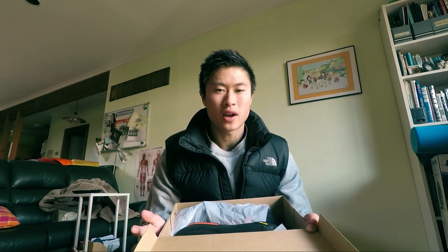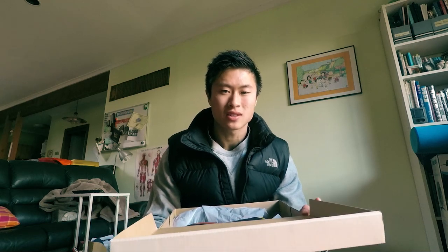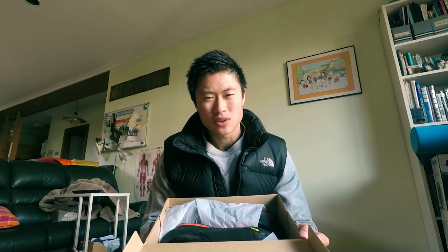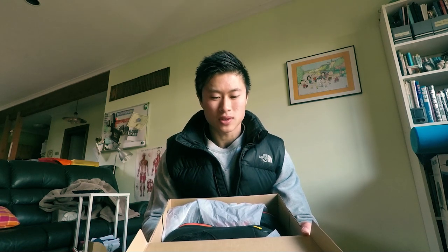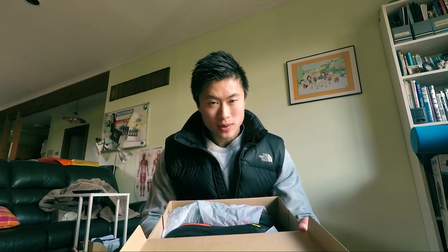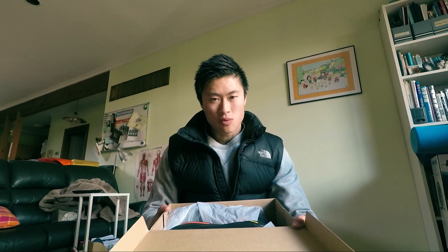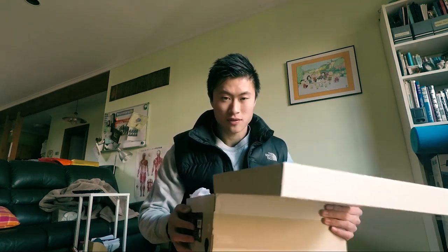I want to be able to walk around the shops without looking like an idiot with the cleats going clap clap clap. I want normal looking shoes and I don't want to bring two pairs of shoes to work. So I bought some mountain bike shoes and I'm going to fit the mountain bike pedals onto my old road bike.